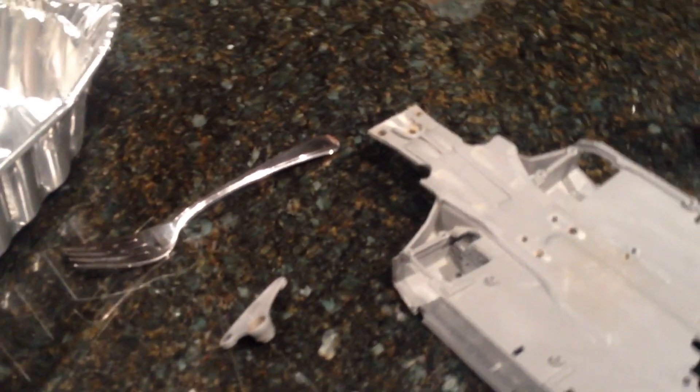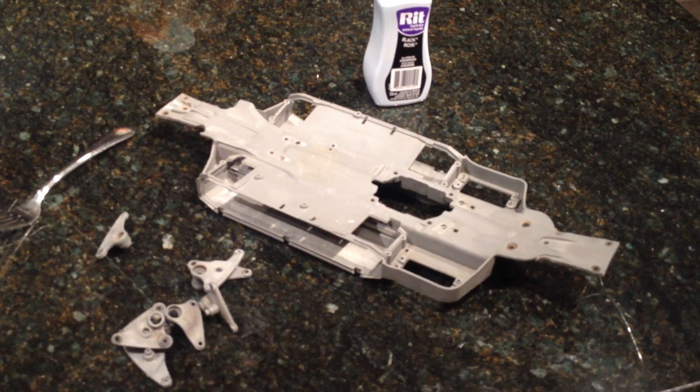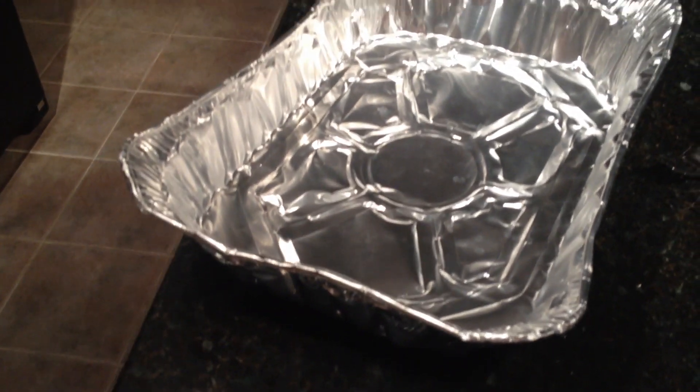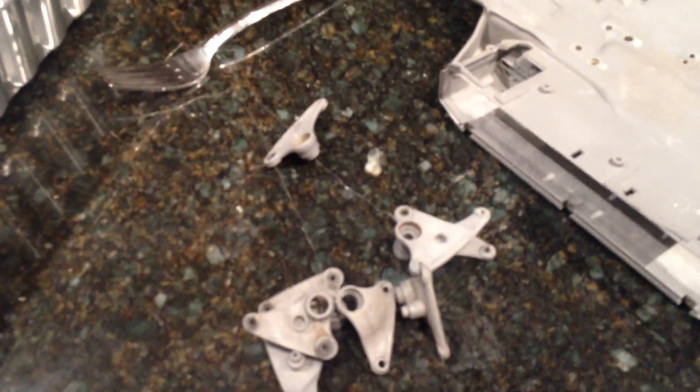For these parts what you're going to want to do is clean them as much as you can. Let them dry for about 20 to 30 minutes and make sure there's no soap or water on your part — make sure they're totally dry. And then you'll need a container that you can put on the stove to dye your parts in. What you're going to do is clean them and tie some fishing string.